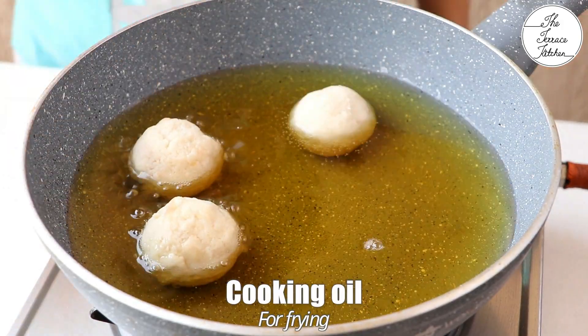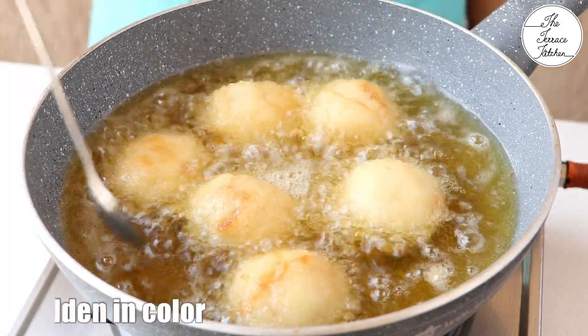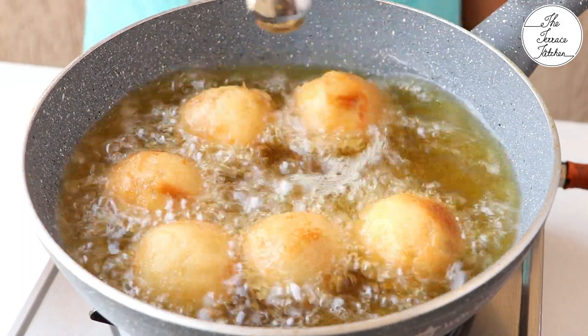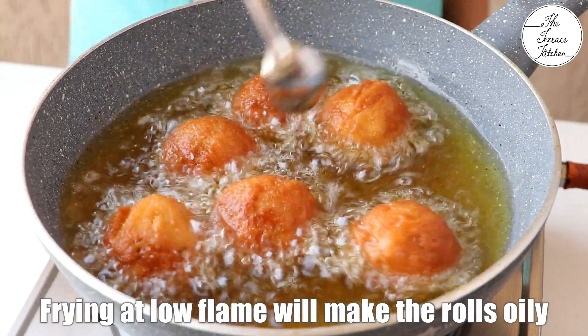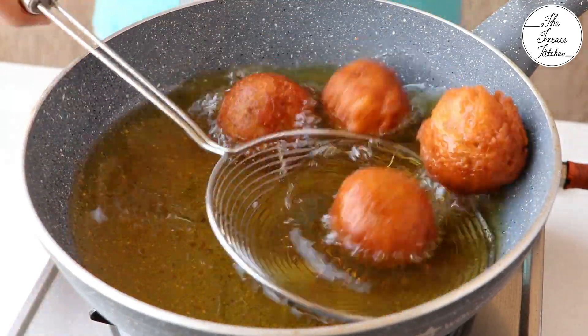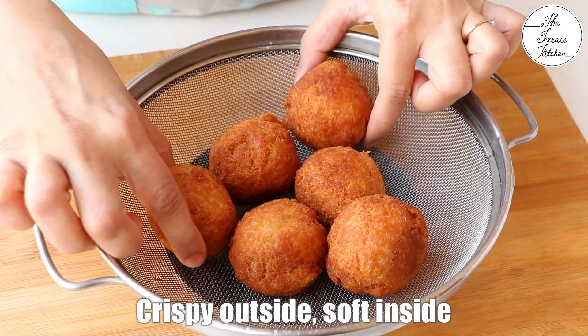Heat your oil at medium flame and then drop the bread rolls inside. If you fry them at low flame, your bread rolls would become oily. Make sure the oil becomes nice and hot and you fry these at medium to high flame. Take the bread rolls out once they turn golden brown and crispy. You can place them on a paper towel or a sieve for the excess oil to drip off.